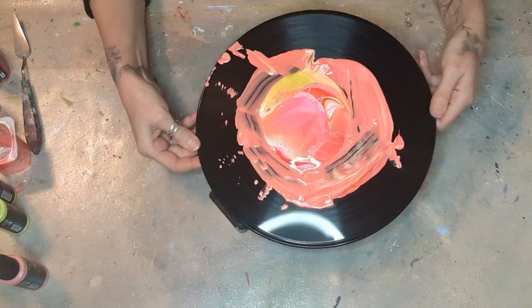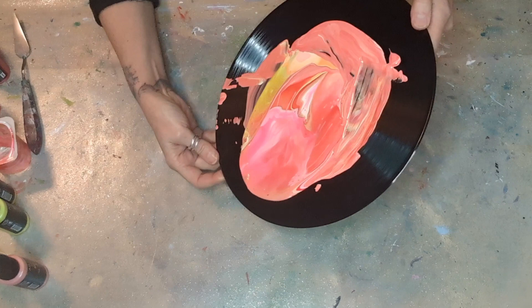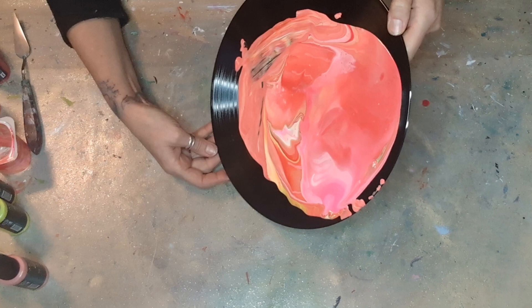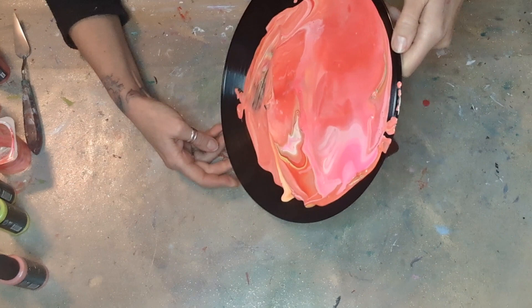I'm going to start to move this around — hopefully you can see it, I'm trying not to get too much of the light in the shot. This is possibly one of my favorite ways of doing paint pouring — the dirty pour — because the colors just go where they want to go. I've never done a dirty pour that I haven't loved. I hope I've got enough paint because it is thick.